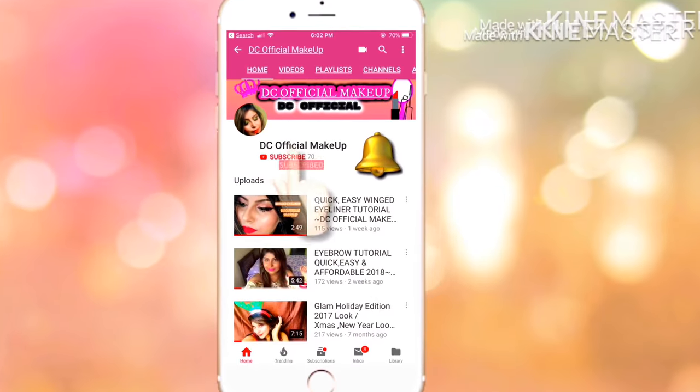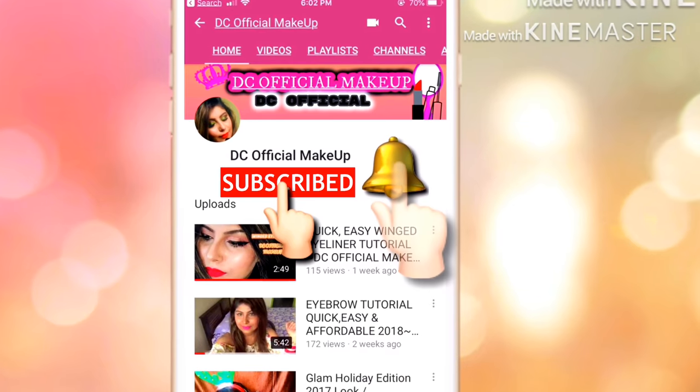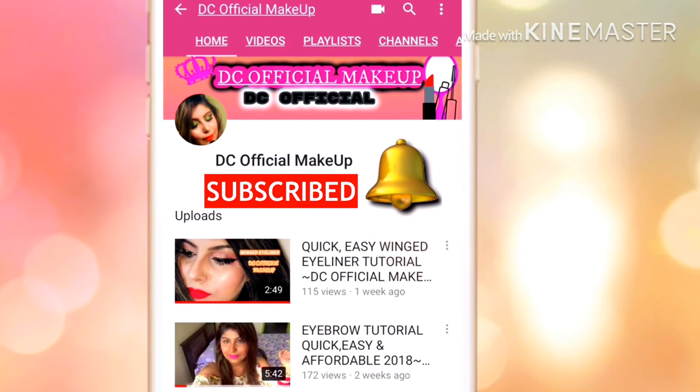Hey guys, welcome back to my channel. I'm Namini. If you're new to my channel, don't forget to subscribe and tap on the bell button so you get notified whenever I post new videos. Without further ado, let's get started with the get ready with me Rakhi 2018 tutorial.